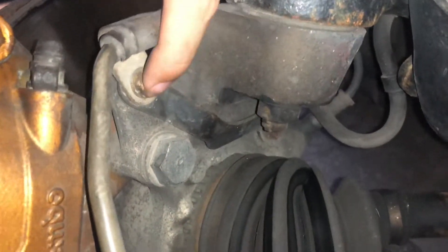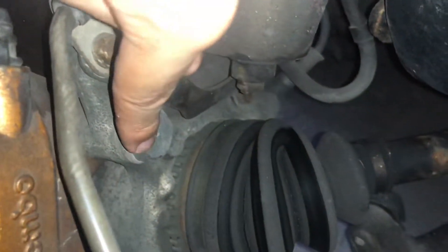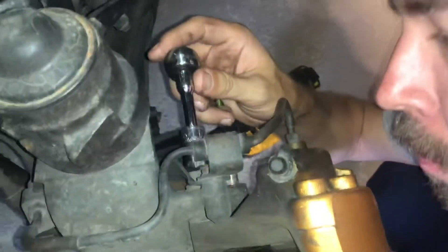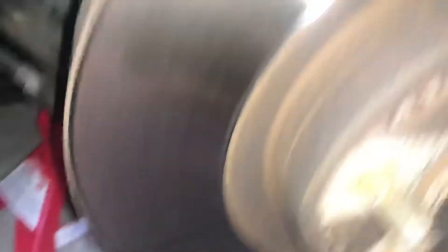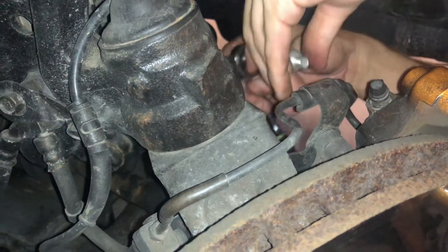So it's actually a 12mm. As you can see guys, this bolt right here is a 12, and that's going to get out of the way so we can get this big bolt off. It wouldn't be able to move anyway without taking that off. So here's your little 12mm bolt.